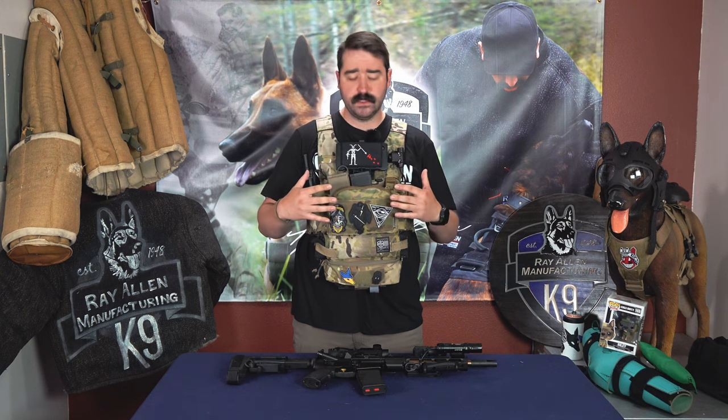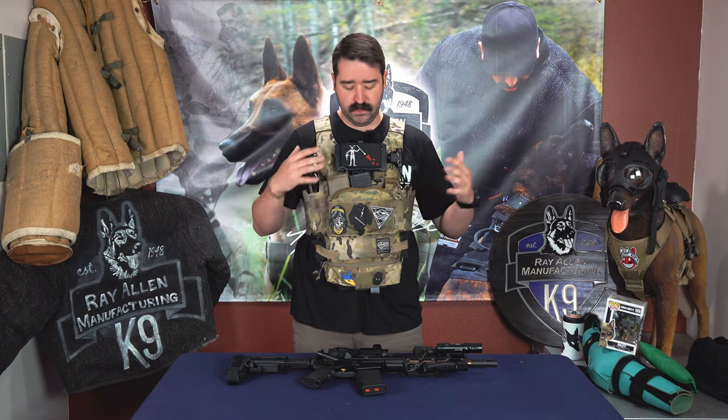This is Matt Wilson with Ray Allen Manufacturing, and today we're going to talk about a new product: the Tug Dangler. The Tug Dangler was an idea for being able to put a tug on an outside plate carrier that officers and military wear more commonly nowadays. This is a Spiritus carrier with Spiritus furniture.